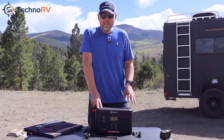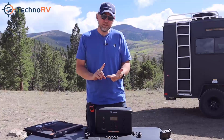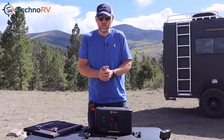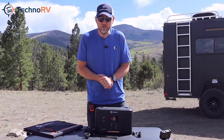That's everything you need to know about the 1100. As always at Techno RV, we are here for you — we want to make sure your questions are answered. You can call, chat, or email with us, and we'd be happy to help you make your decision on which Southwire portable power unit is right for you. Go over to TechnoRV.com and check them out, and as always, we wish you safe travels.